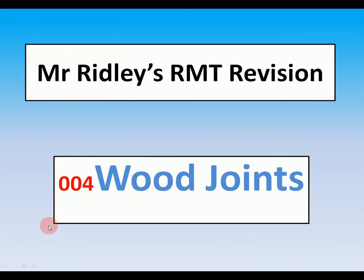We're looking today at Mr. Ridley's RMT revision, and this is number four: wood joints.